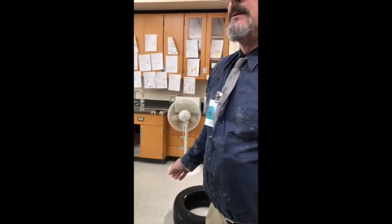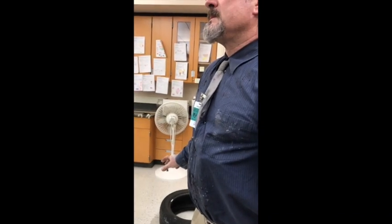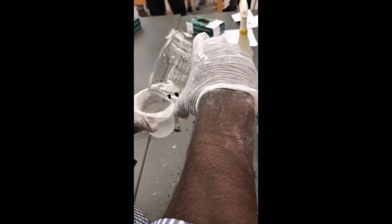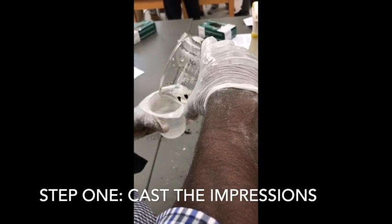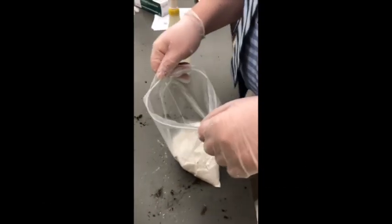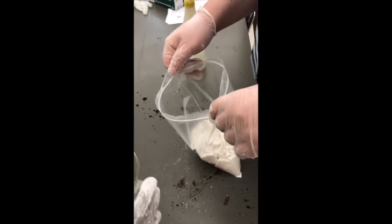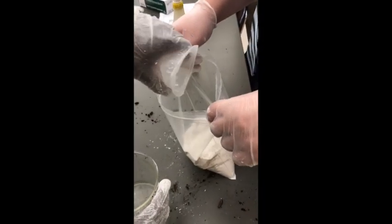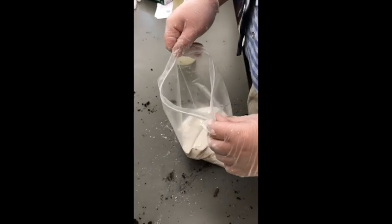All right, so now let's make your cast. What is it — three parts? Three to one and a half. Have a couple of plasters ready if you need more plasters, have a couple of water ready if you need more water. Pour fast and now measure it out quick — just half of that.